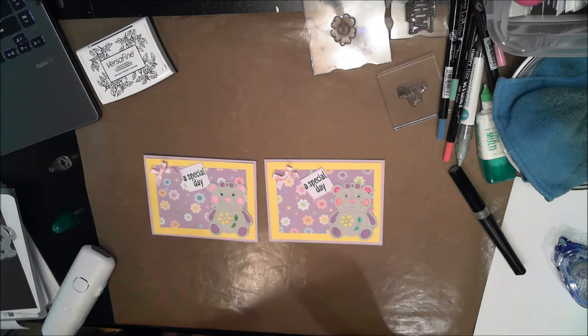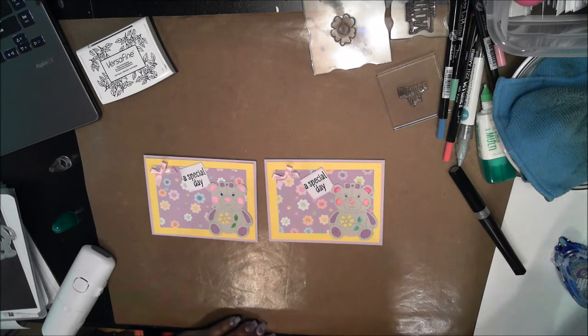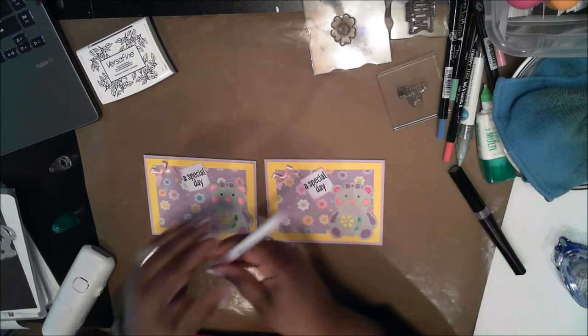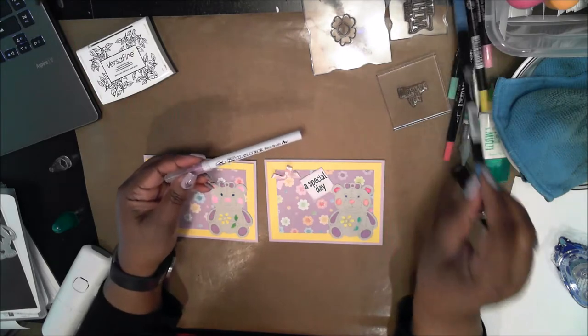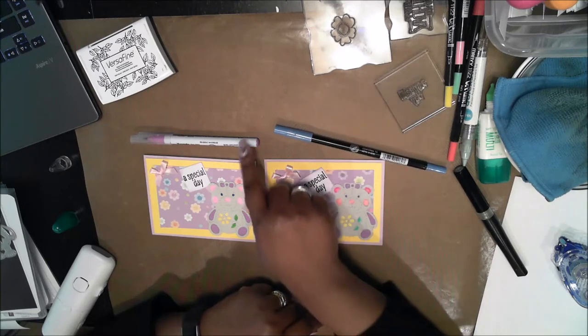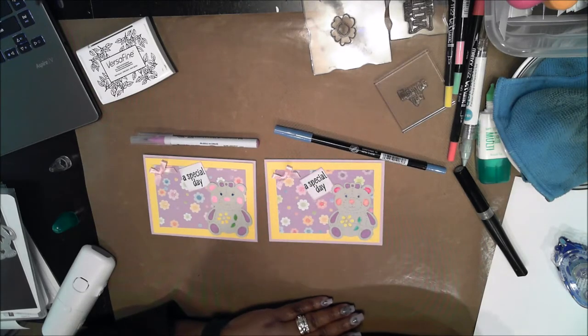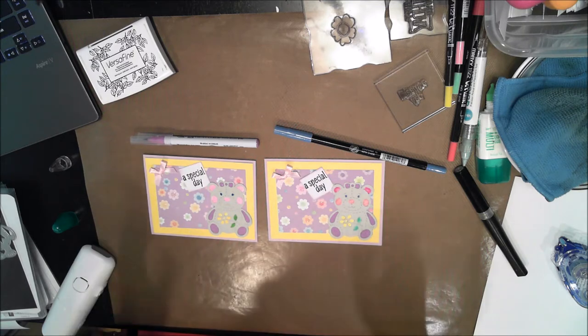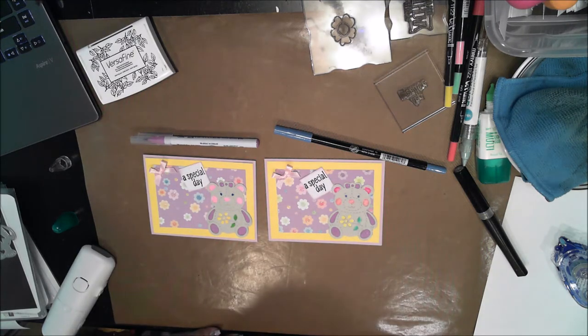So that is the finished card. It went together really quickly despite the little piecing of the bits. I probably will try this card another way — I could have used the Tombow markers or the Zig Clean Color markers. The one on the left was the Clean Color and the one on the right was the Tombow, and the result was very similar. Please try this card yourself. Thanks for watching my channel — please subscribe and have a nice day.